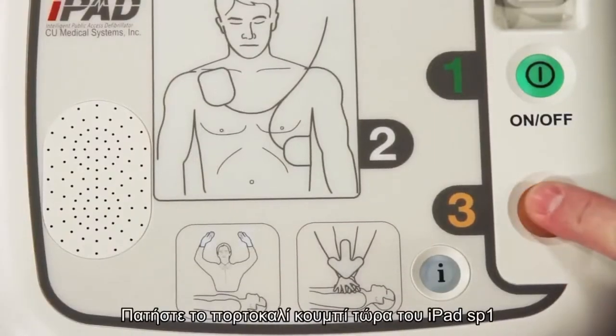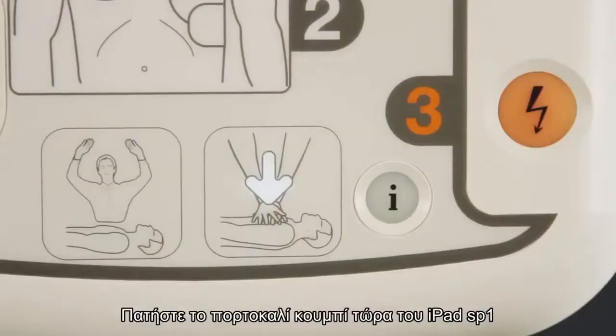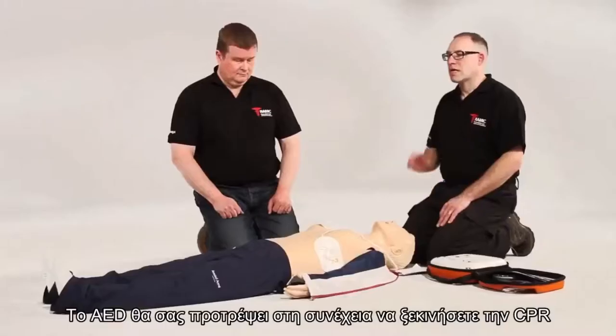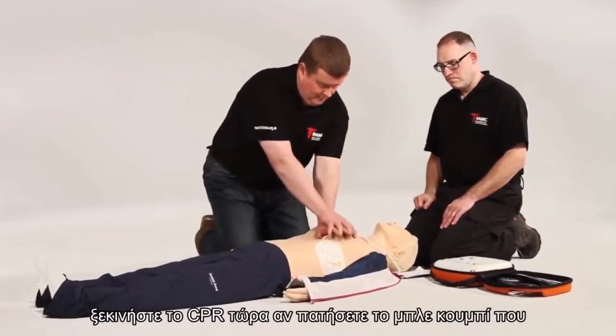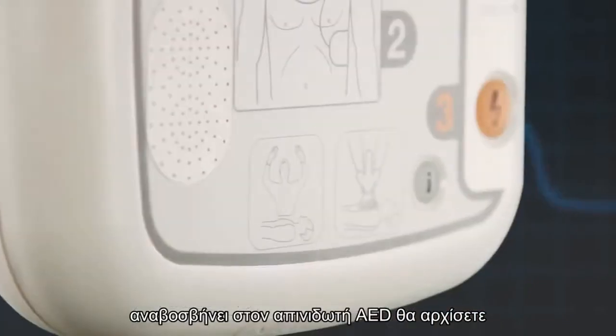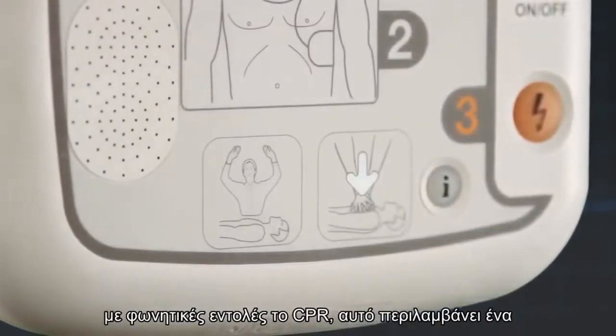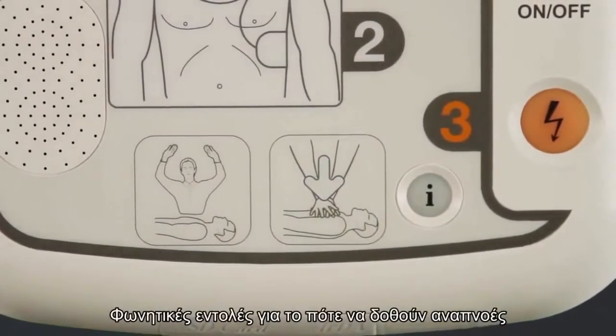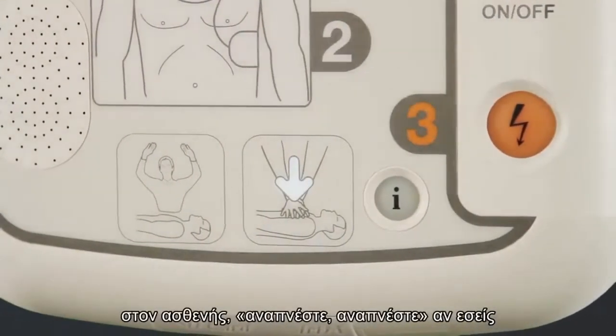Press the flashing orange button now. The iPad SP1 AED will then prompt you to commence CPR. Begin CPR now. If you press the flashing blue I button, the AED will commence with CPR voice prompts.